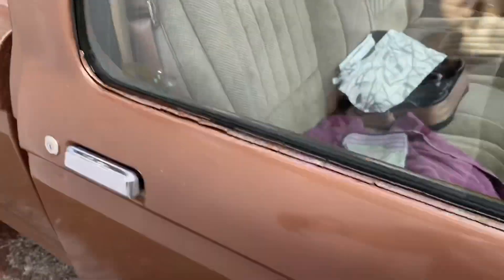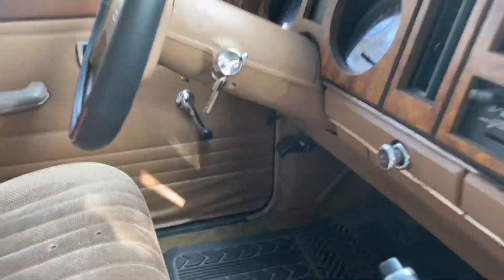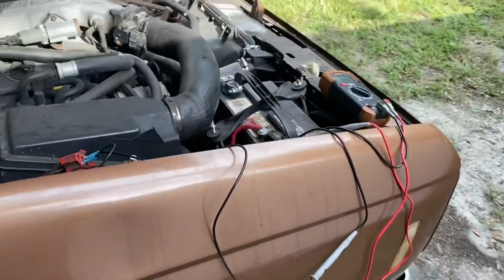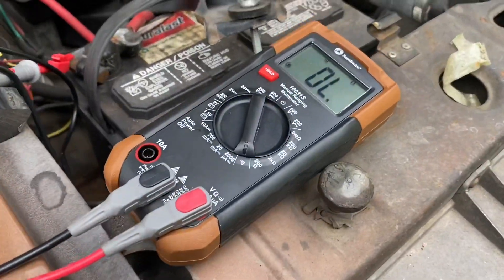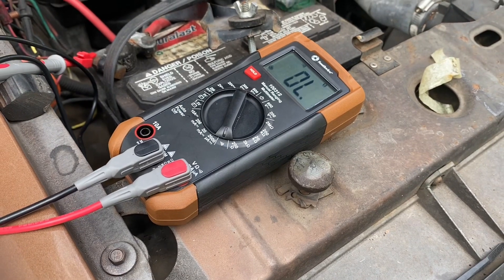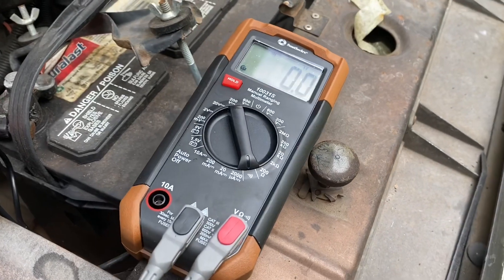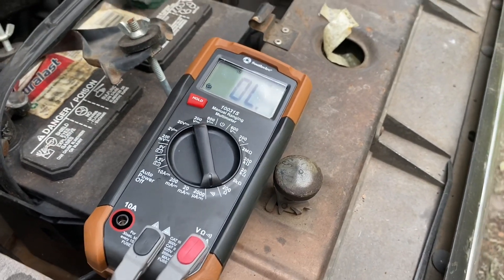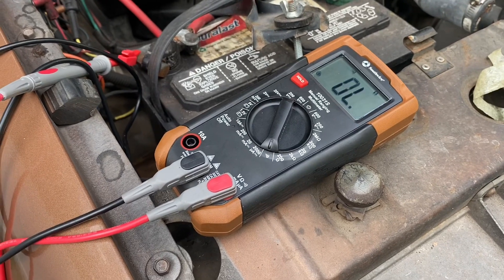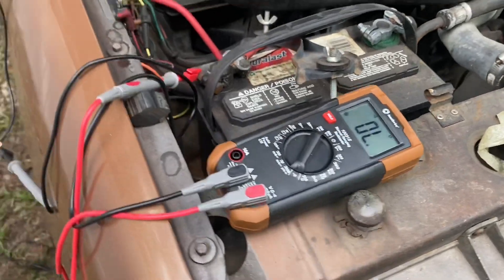I've connected it here and my key is off in the ignition. Let me go ahead and turn the key to run and show you what happens. Listen — three... one. It's going to do it again: three... one. So that's Code 31.